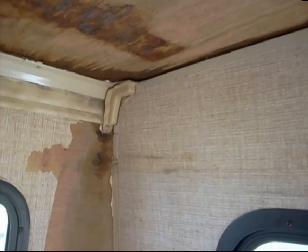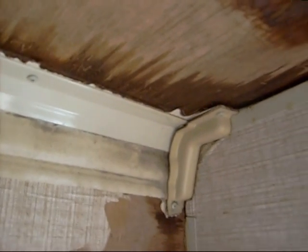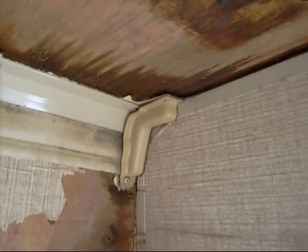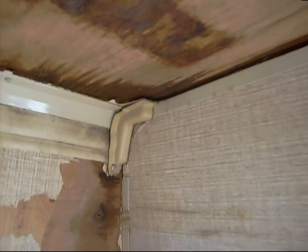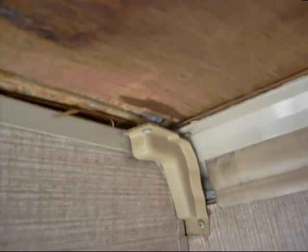Over the weekend we had torrential rain storms and, guess what, we got some moisture coming in here — so much for my corking and sealing. I'm going to get back out on the roof again if it's dry later on today and reapply some cork. You can see it's all the way in the corner there and there's a bit up there too.